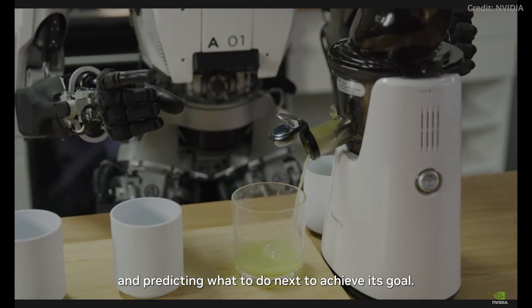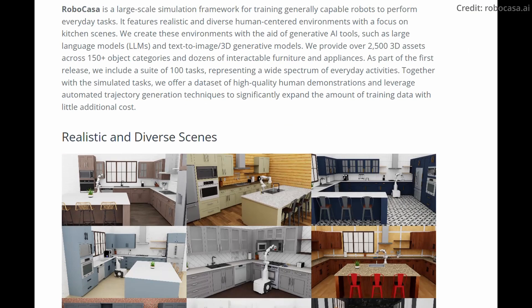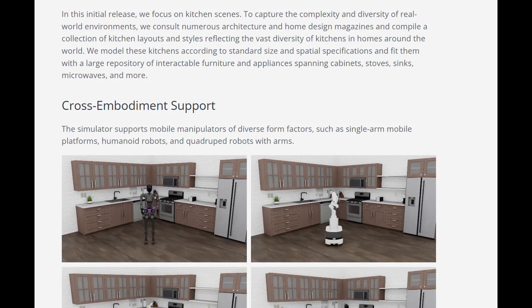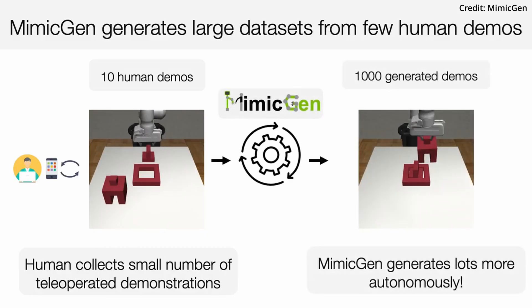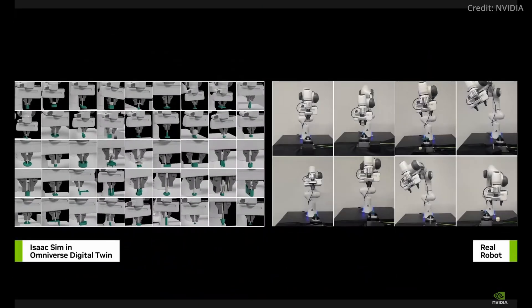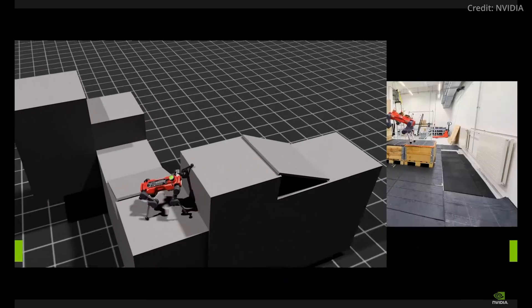NVIDIA is advancing robotics with its open-source initiatives too, with RoboCasa now being fully open-source and available at robocasa.ai. Furthermore, MimicGen is also open-source and currently supporting robotic arms, with future versions in development for humanoids and five-fingered hands as well. To further accelerate humanoid advances, NVIDIA has made three powerful computing platforms available.